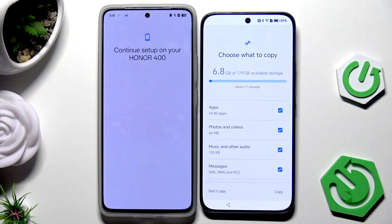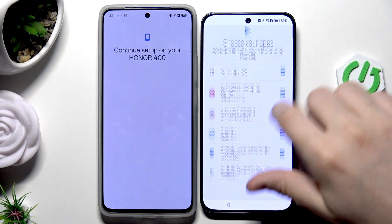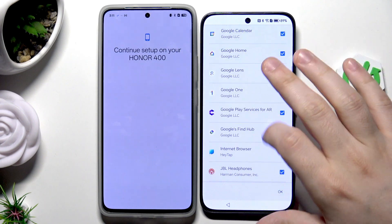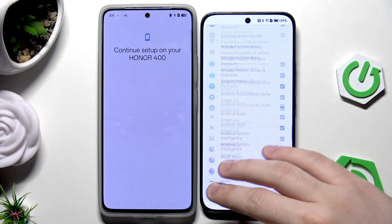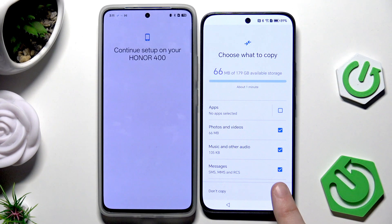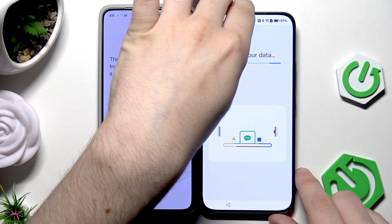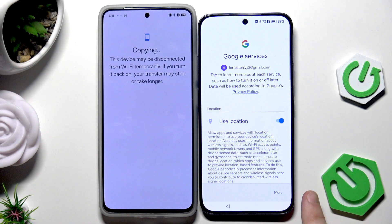Now we have the option to choose what you want to copy. For apps, you don't need to copy all of them — click here to manually select or deselect the apps you want. In my case I don't want any apps copied so I'll unselect them all. Click on Copy and the process will start.